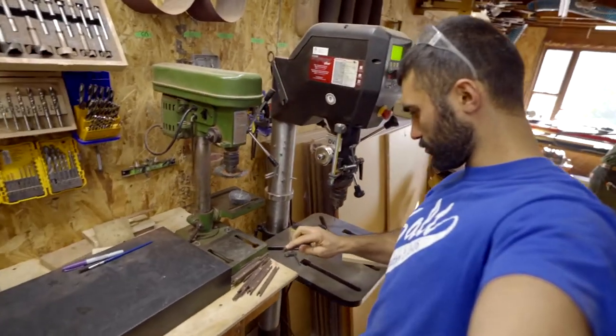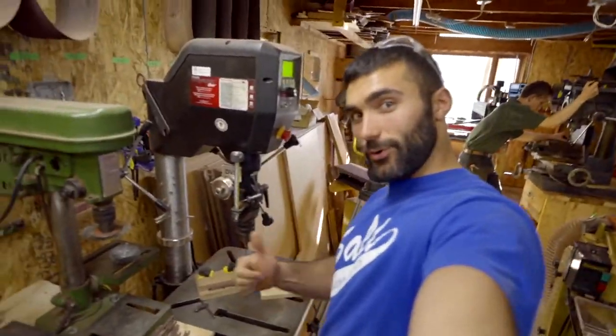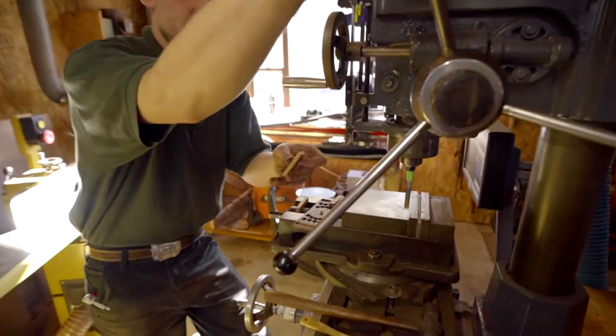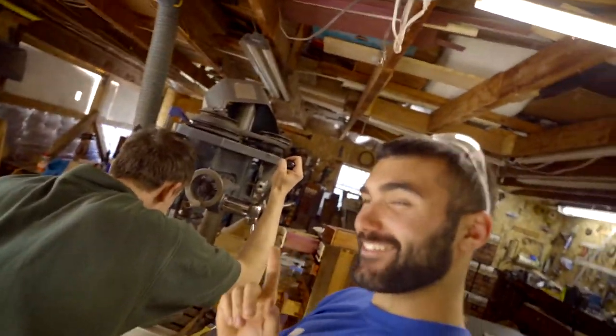I'm getting set up to drill the ends of these sliders here. I'm going to have this jig set and it should work out nicely. I'm putting some more detail, expertly carved, into the top of these pieces.